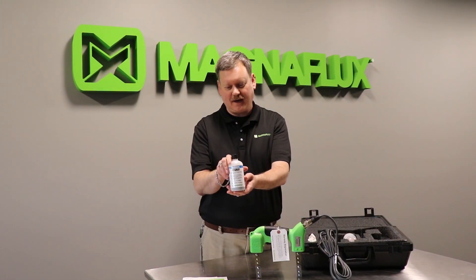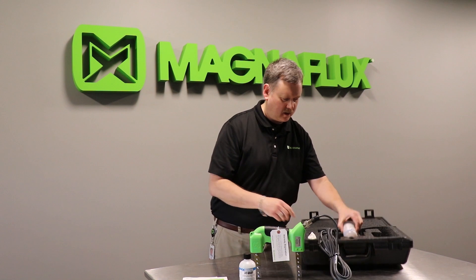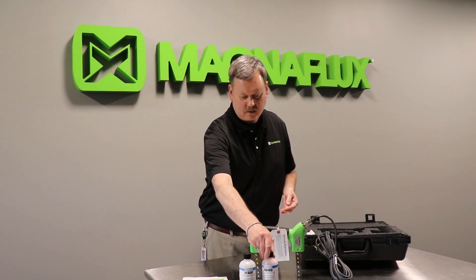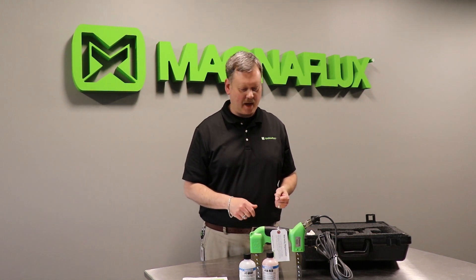We also have the number one gray magnetic powder and 8a red magnetic powder, and these go hand in hand. You have to have both materials and equipment to do magnetic particle inspection.